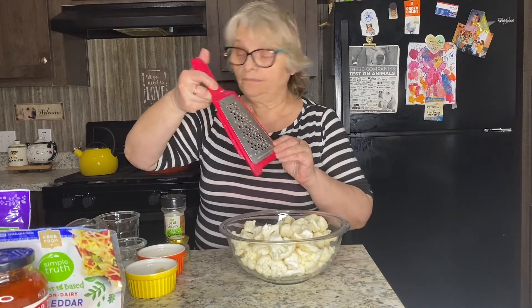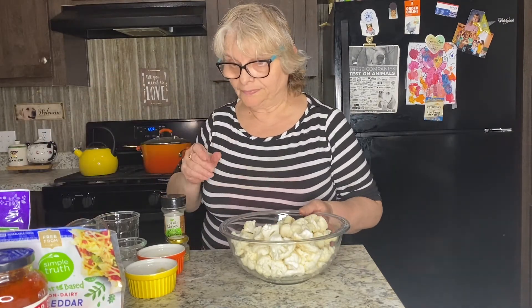Hello everyone and welcome back to my vegan cooking channel. Today we are going to make cauliflower pizza. It's going to be healthy, gluten and grain free, Italian style, and of course vegan. I will tell you about all the ingredients as we go.